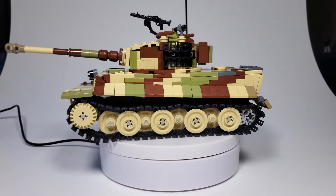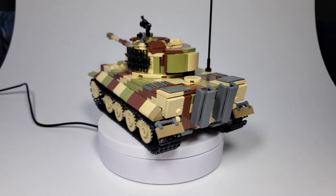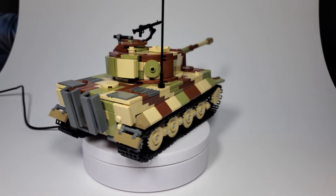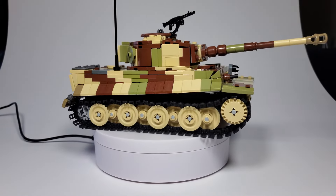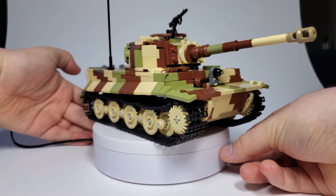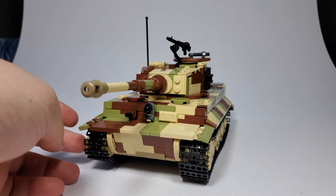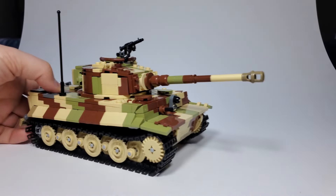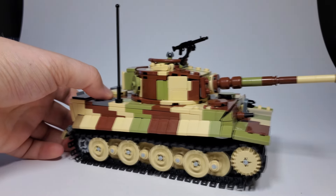I will say that my camera is having a hard time picking up the Tiger because this thing is freaking huge. I took the Tiger down because that turntable was kind of making it hard to show this thing off. But yeah, this thing can roll actually pretty well, surprisingly.